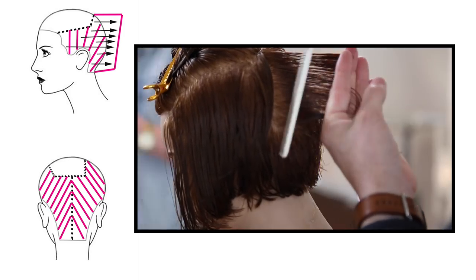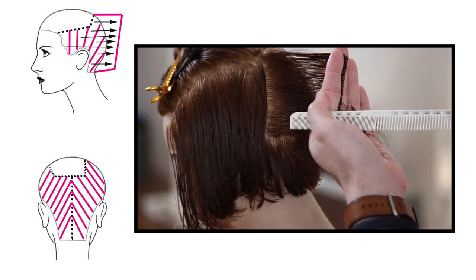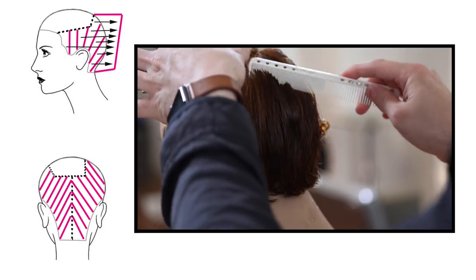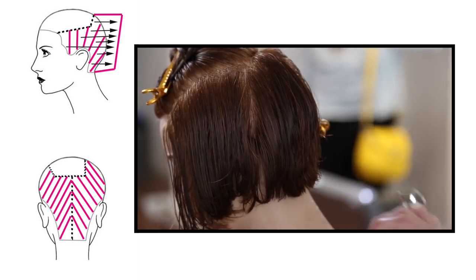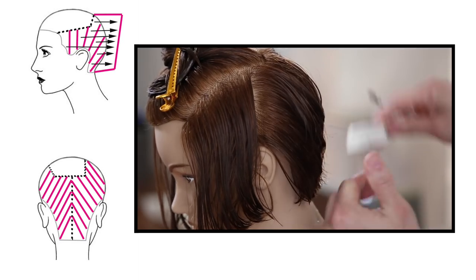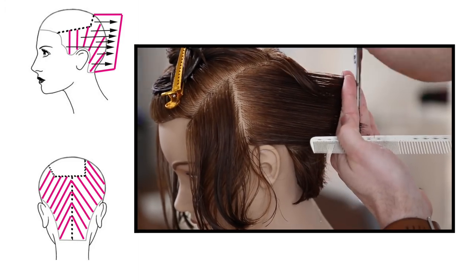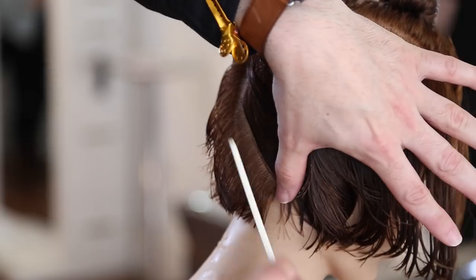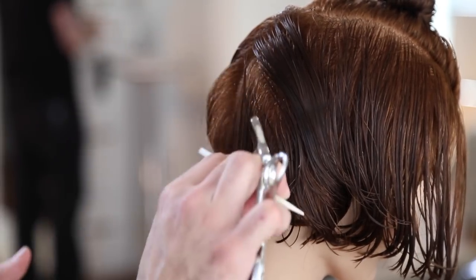We're switching from a horizontal graduated bob to a vertical diagonal forward layered bob, which removes a lot of the weight. Working diagonal forward, I bring everything straight back about an inch to the previous parting to make my cut. Then I shift from diagonal forward to vertical right behind the ear, bringing everything straight back to a stationary guide, which pushes a lot of weight to the front.